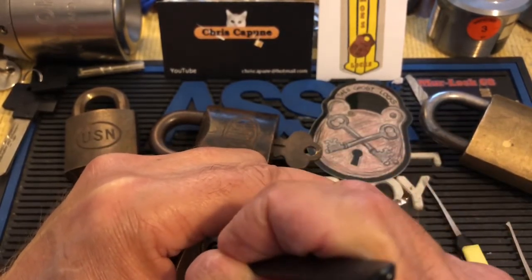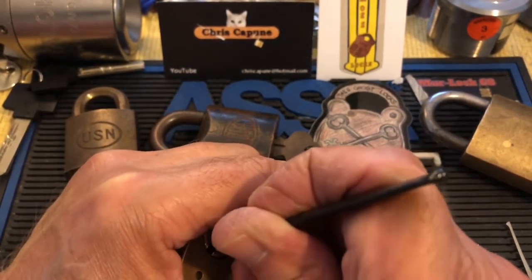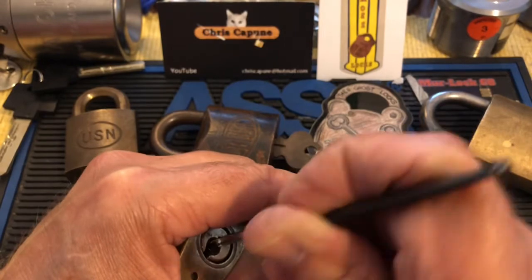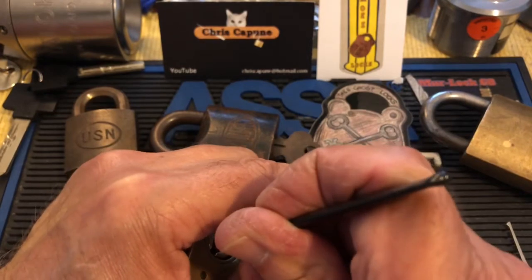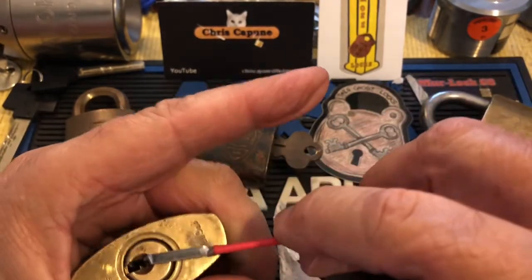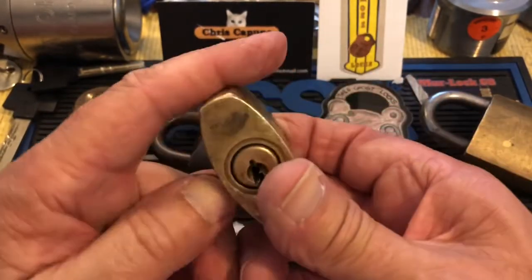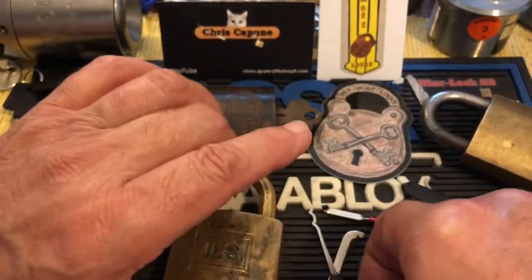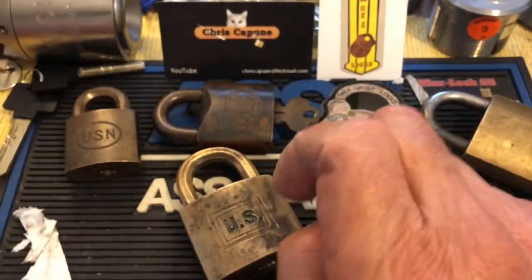Anyway, I'm going to call it here and call this a first shot. Okay, so that was the first attempt on this Pick My Corbin brummie. Thanks for watching — hit the like and subscribe, certainly leave a comment, and we will see you next time.